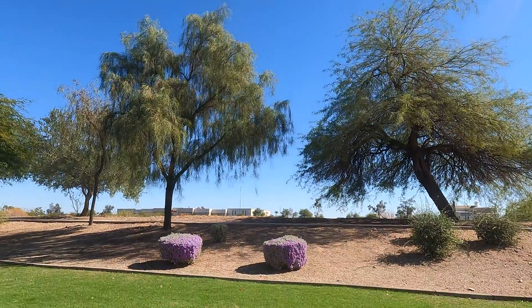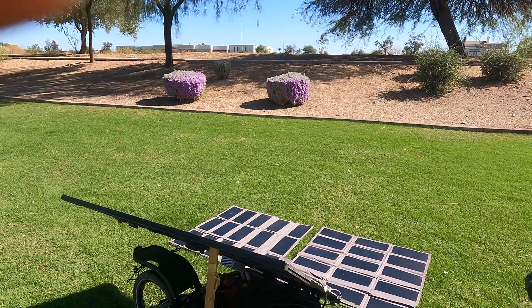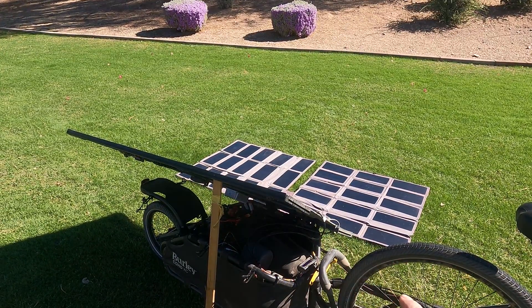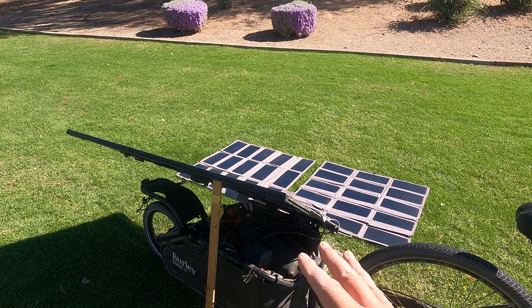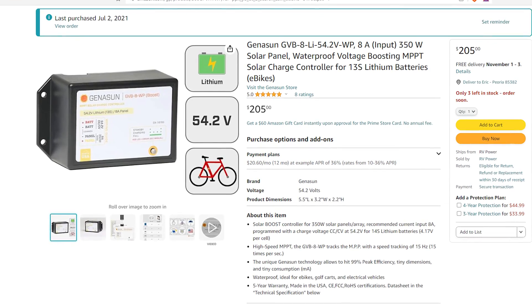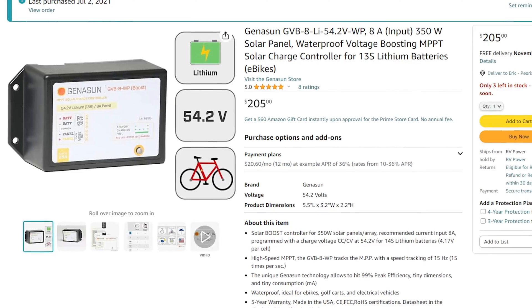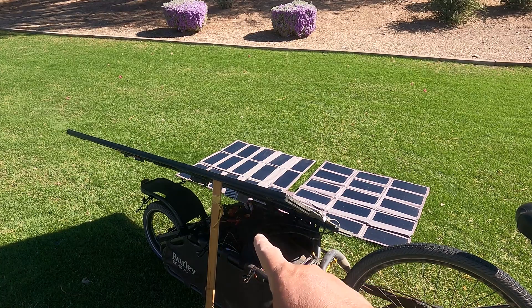The top panel has another controller in it — it doesn't use that same silver controller there. It's inside a bag. It's a pricier one called a Jenison — pretty much kind of the top of the line. The Jenison weighs about a quarter of a pound, where that one weighs a whole pound.